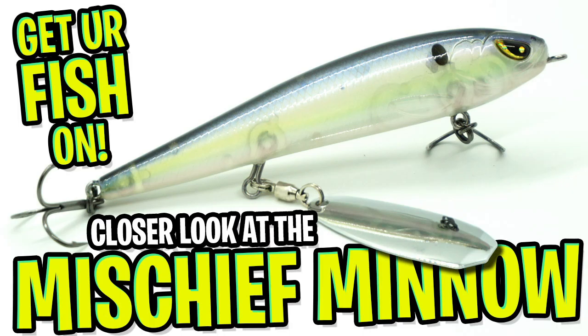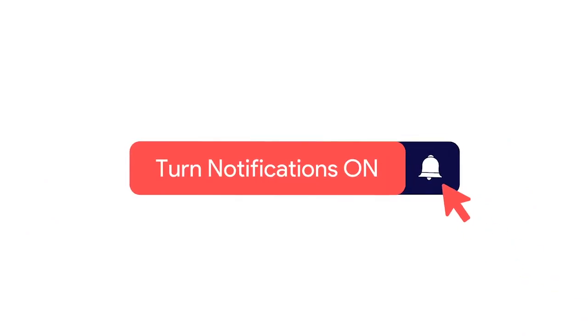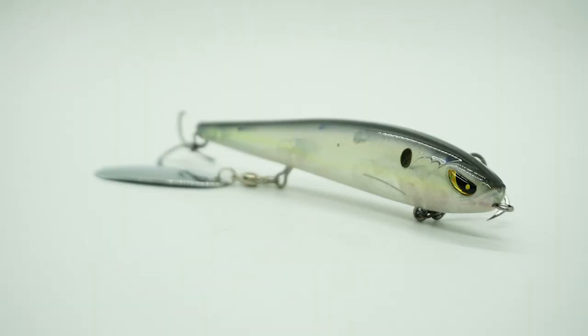Today you and I are going to take a closer look at the Freedom Tackle Mischief Minnow. Before we get started, click that subscribe button, like, comment, and click the notification button, please. The Mischief Minnow is a topwater pencil wakebait.